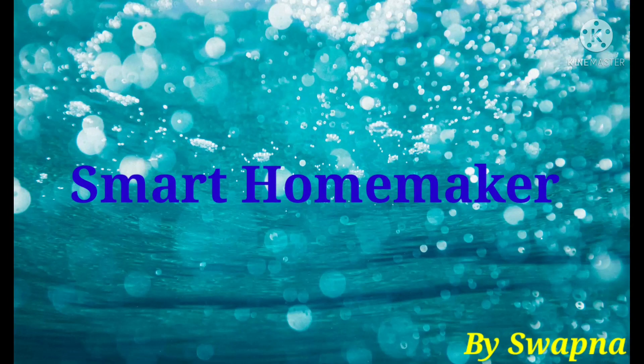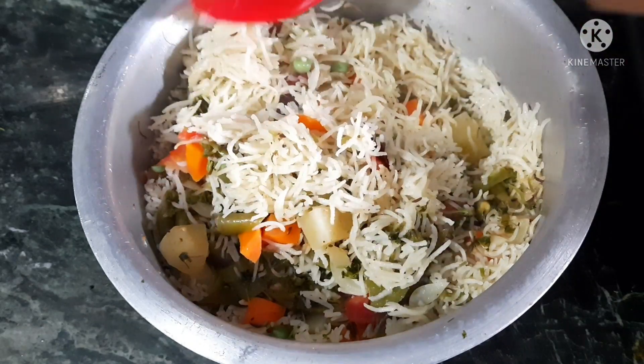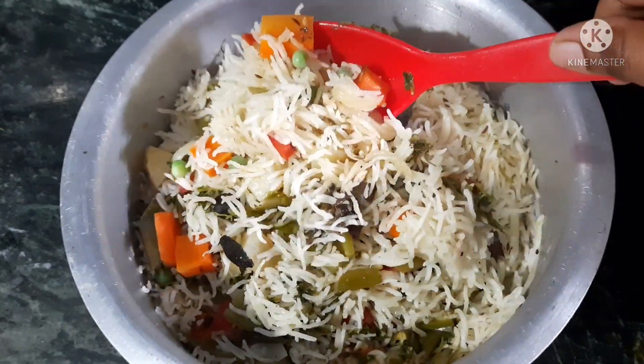Hi friends, welcome back to Smart Home Maker. I am going to show you a good video today — vegetable biryani in the restaurant style.